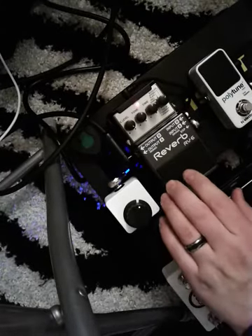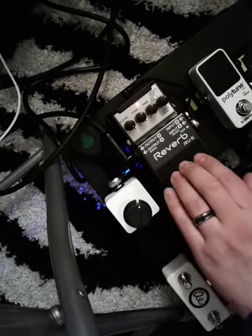Hi there, my name is Daniel and today I wanted to talk to you about Boss's RV6 Reverb Pedal.